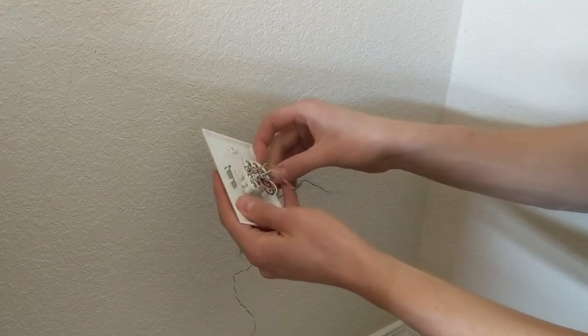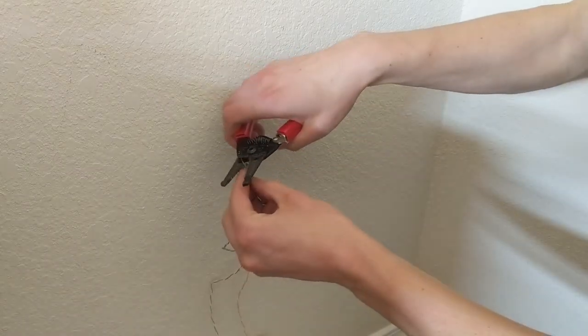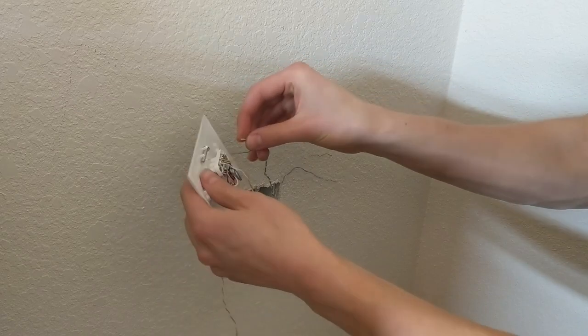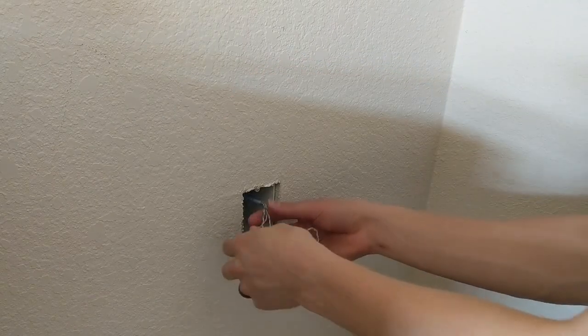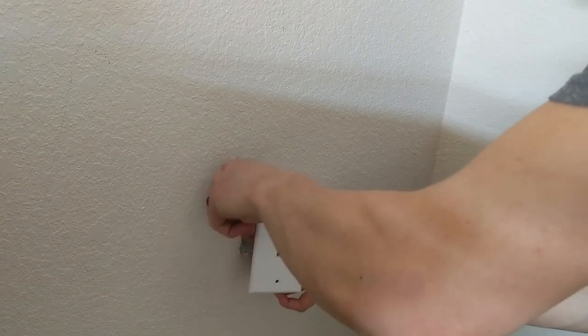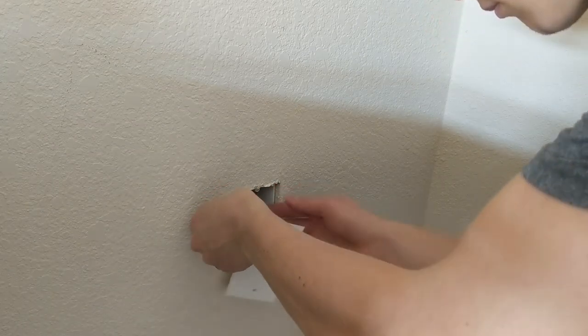Now this wire is a little bit old so it's kind of brittle. If you break off an end, I'd recommend trimming the wires so they're the same length — it'll help for attaching them to the wall plate. The wiring is pretty brittle, so be careful when you put it back into the electrical box.